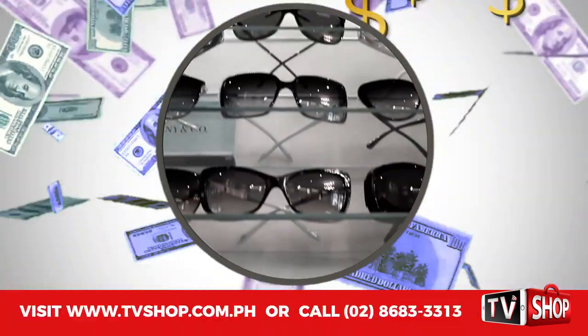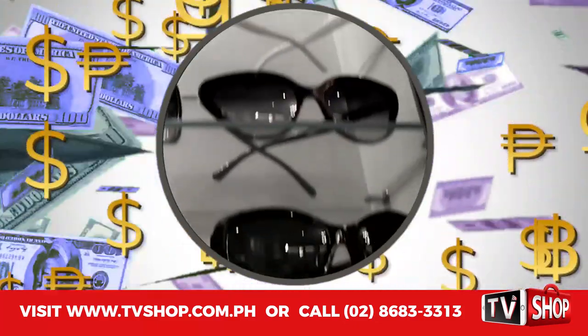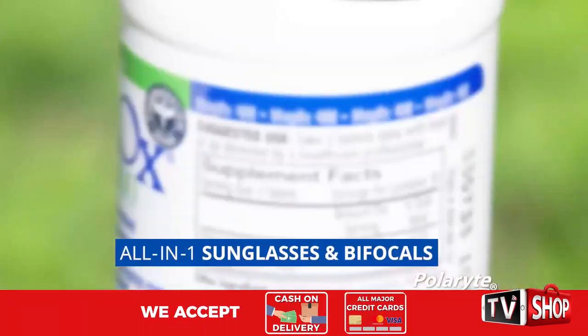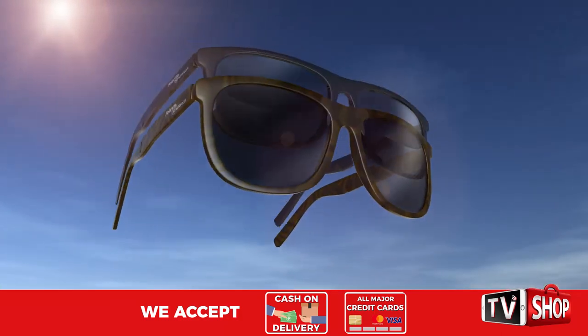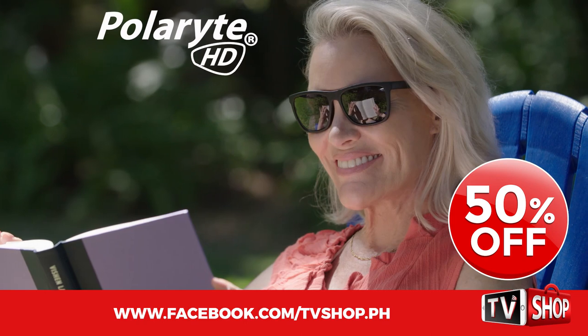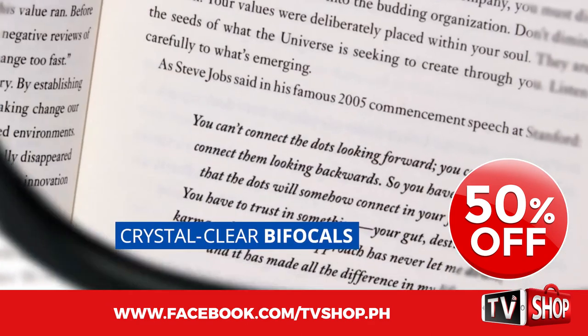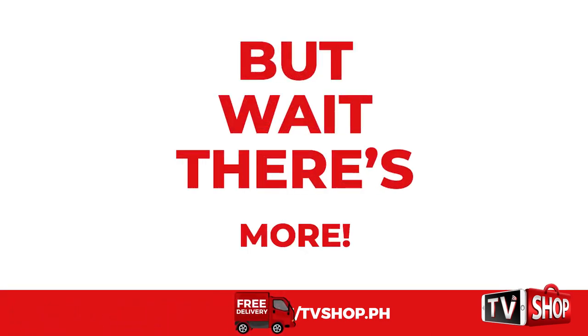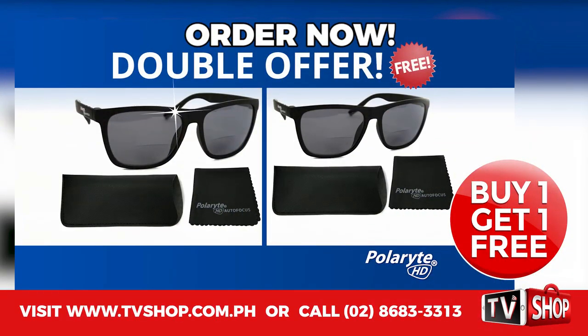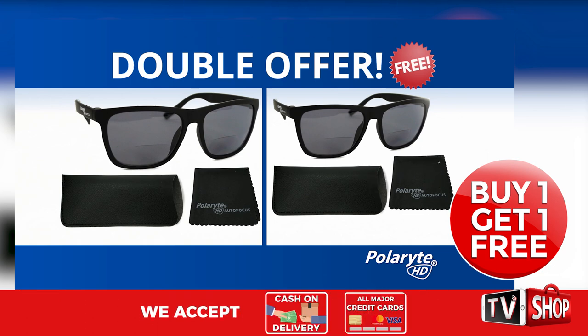Similar products can cost an absolute fortune. Don't waste your money. Because today, we have a very special offer. Order right now and we'll give you a 50% discount — it's yours at half our regular price. But wait, there's more. Order right now and we'll double the offer. That's right — order now and get a second one absolutely free.